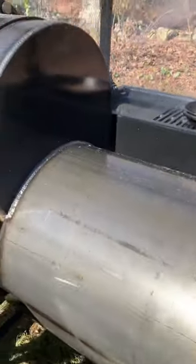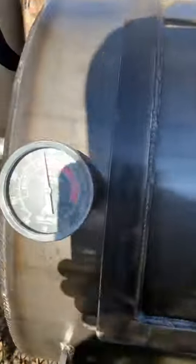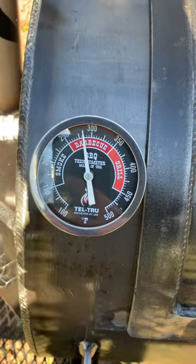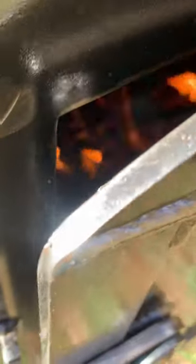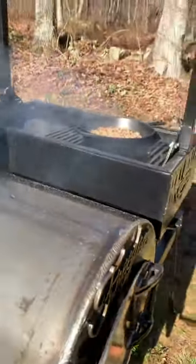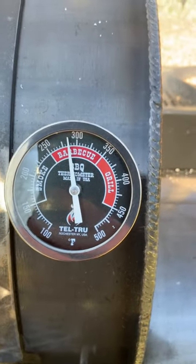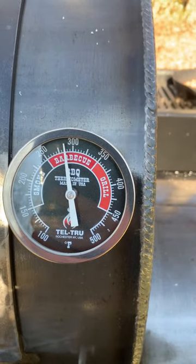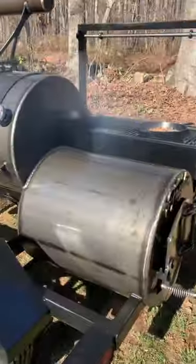Still at the fifteen-minute mark. That tells me our wood is pretty much all charcoal right now. So in about another five to ten minutes, we'll see that temperature start creeping back down — that's a good time to add another split or two. Let's take a quick peek.